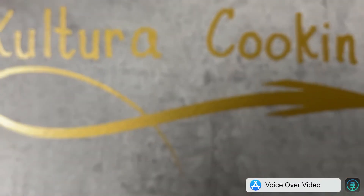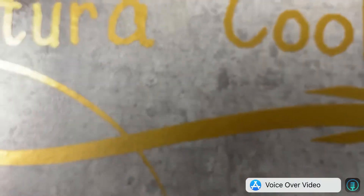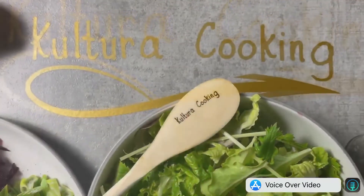Welcome to Cultura Cooking. Today we'll be cooking a pearl barley and beetroot salad, plus fried rice with pork chops.